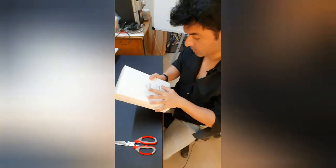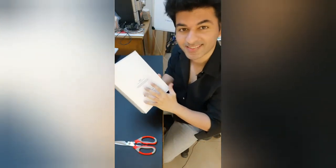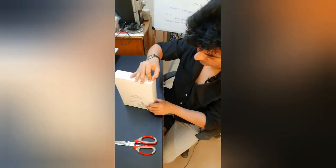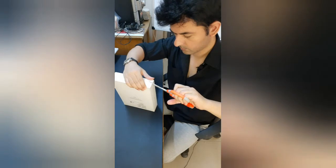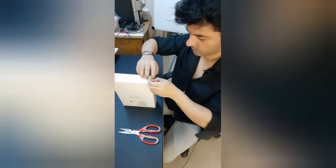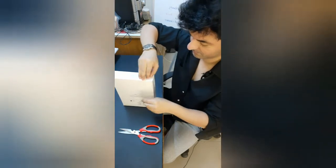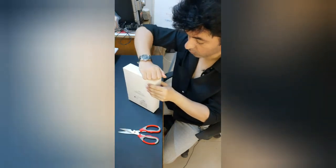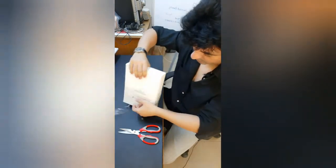You can see here it is iPad 8th generation Wi-Fi 128 GB. Let me open it — I have to be very careful. Even the box is so appealing. I'm going to keep this box as well.